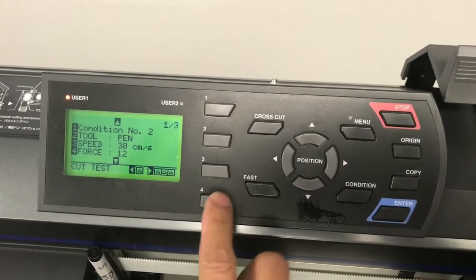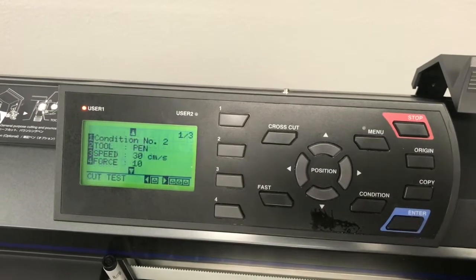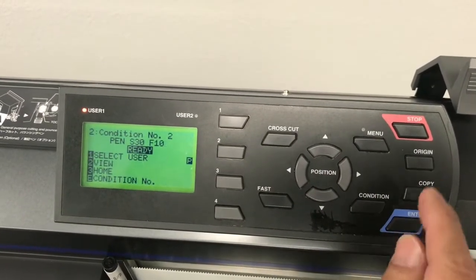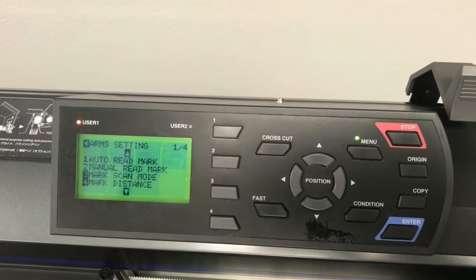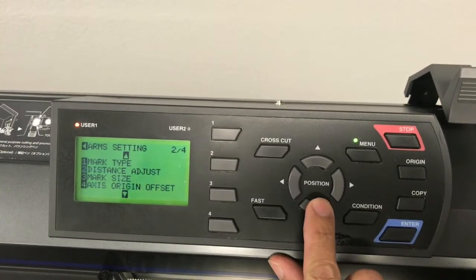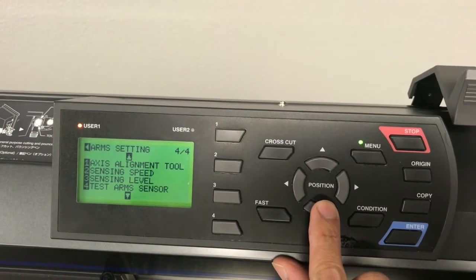Next, access the ARMS menu. Select Test Arm Sensor.